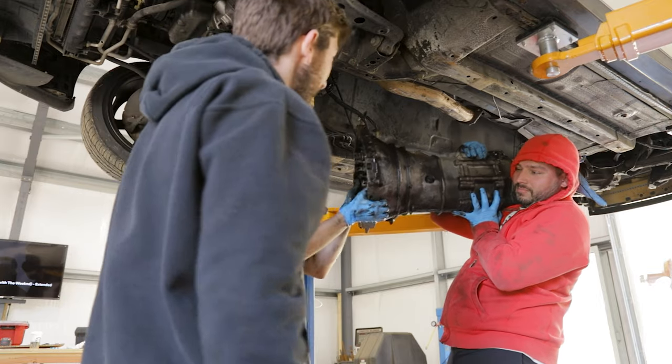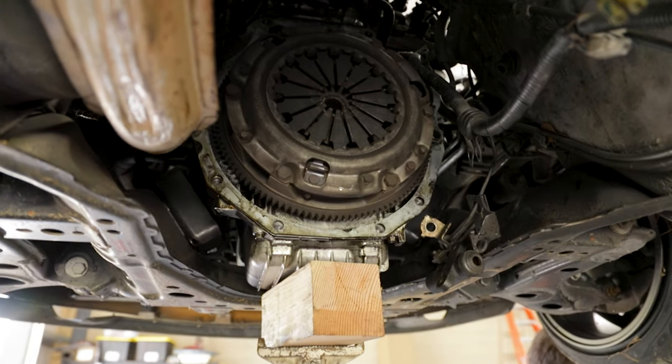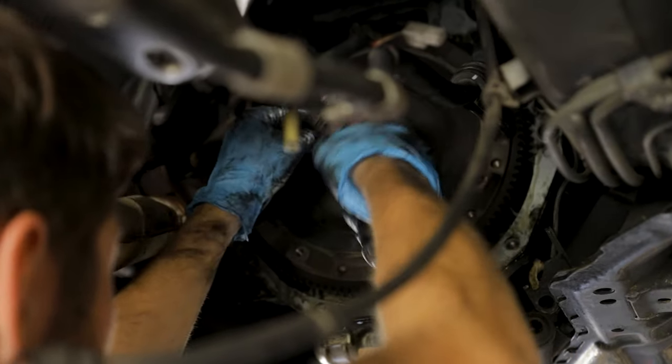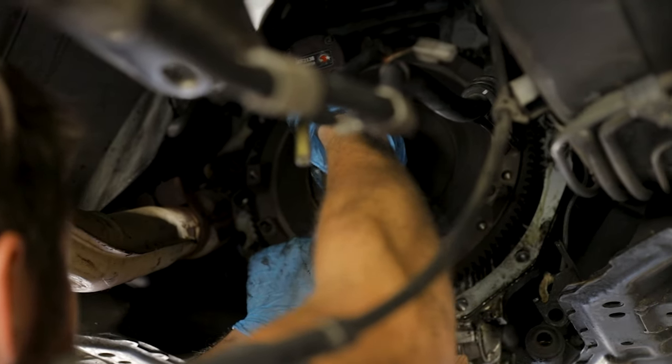This is a job you'll definitely want an extra set of hands for. Now we have access to the clutch - we're going to pull off the pressure plate and the clutch disc, and then we're getting the 19mm flywheel bolts out to pull that flywheel off.